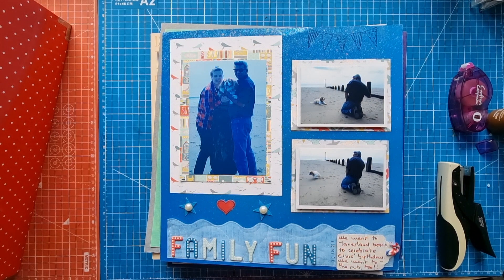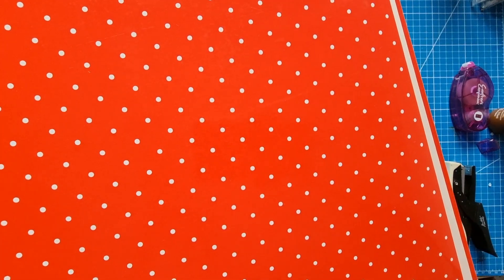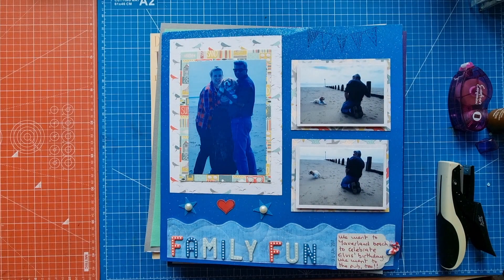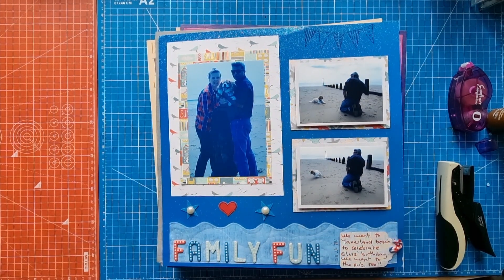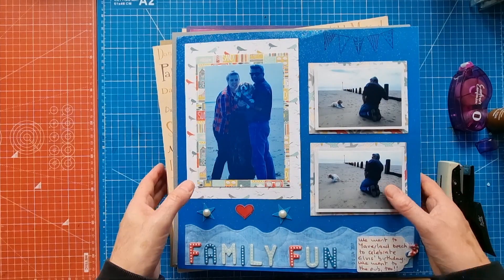Hello scrapbooking friends and thank you for joining me for another video. We're back doing our scrapbooking housekeeping and some fix and file. We're on album eight, which is the fourth album of 2017 — it's the red and white spotty one. There are 20 layouts in this album, so we'll have a look at those and see what we need to do with them.